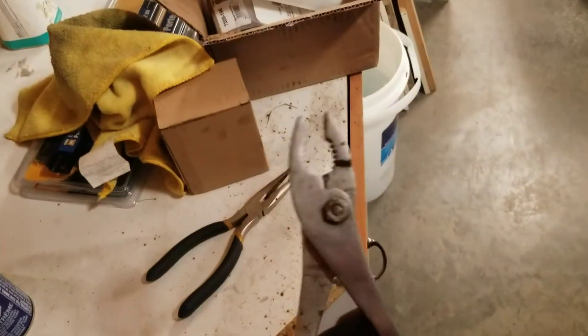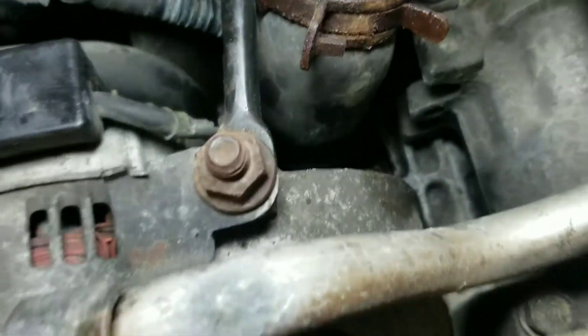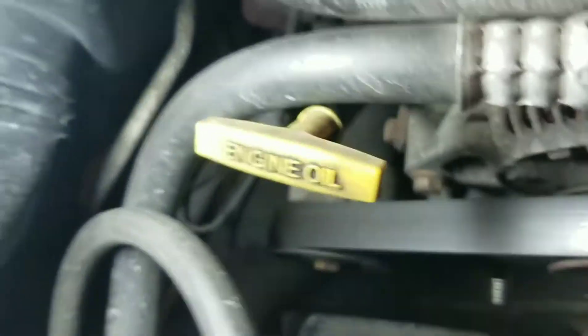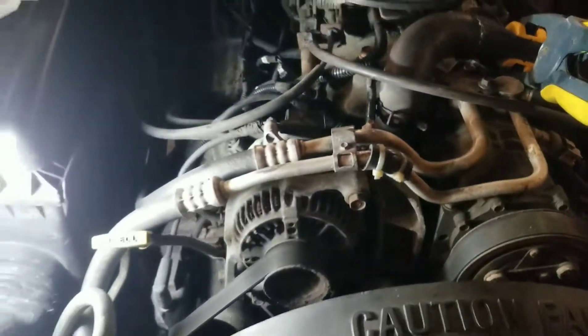I was able to use these pliers to come in and pull that clamp up from down there. Next, we're going to pull the hose off — get ready to get coolant everywhere. I got a paper towel to shove in there and a drain pan down there to catch any stuff that falls, so I'm not going to drain all my coolant. We're just going to do it the super easy way.